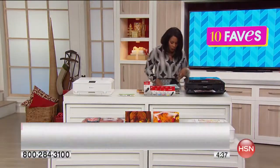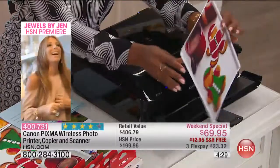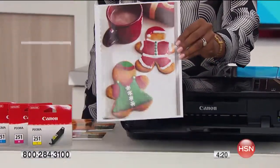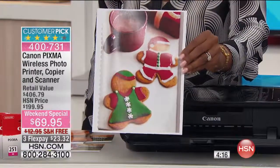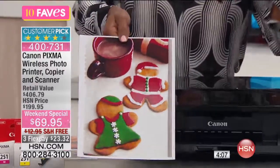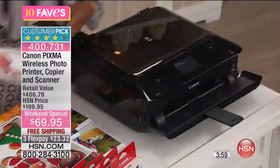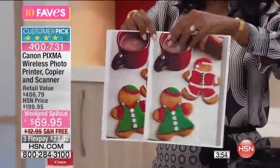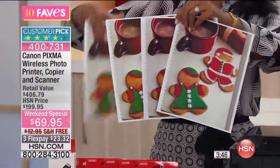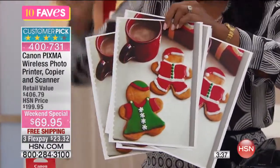Let me show you this print. Doesn't it look like a picture that you had printed out at a photo lab? But this is actually a print from your printer, which is really, really great. And it's a beautiful print on a full size eight by ten photo paper. So you can print some of the largest pictures or the smallest photos — it's totally up to you. Do you see how they're all the exact same quality and they all look this good? It's almost like you could put your finger in the hot chocolate. That's how great these are.